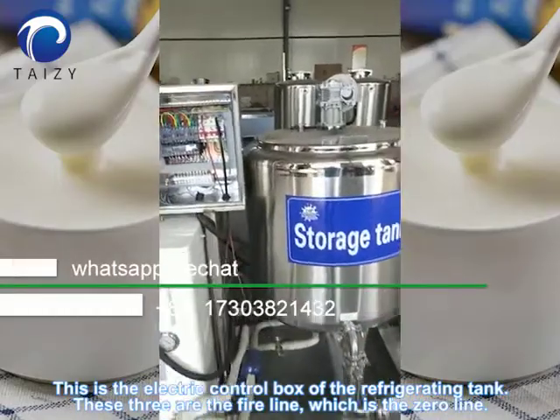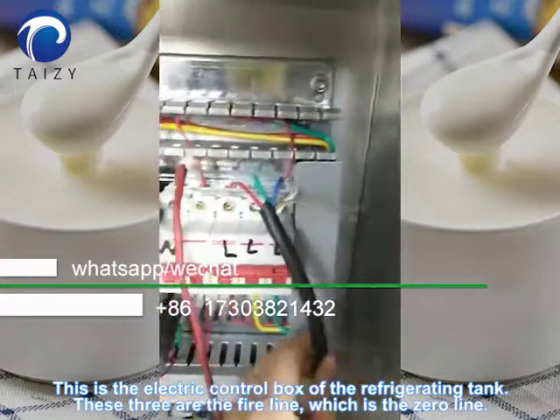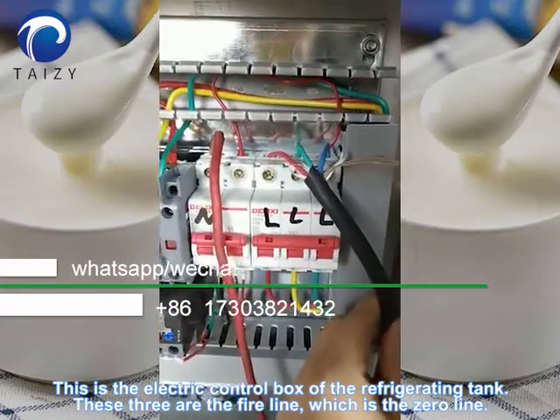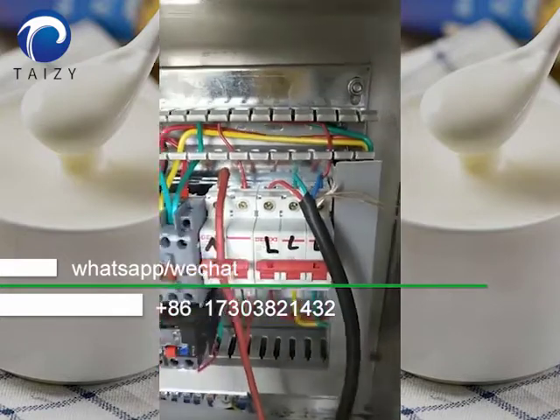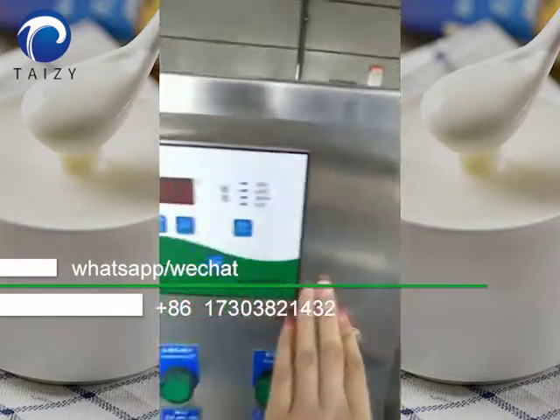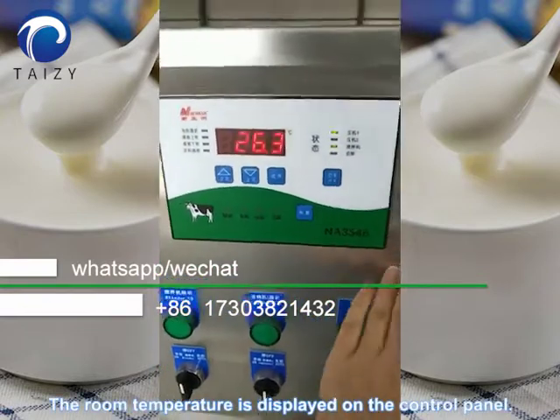This is the electric control box of the refrigerating tank. These three are the fire lines, which is the zero line. The room temperature is displayed on the control panel.